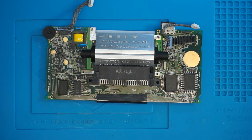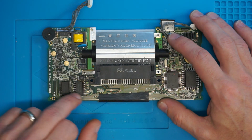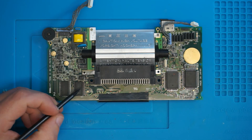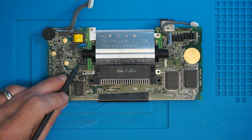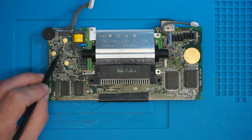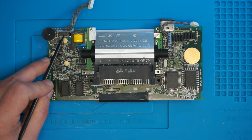So for the recapping, there are two different types of boards — your boards may differ. I have two chips down here, and therefore the caps I need to change are here, here, here, here, here, here — not sure about this one — these two most definitely, and this big boy over here.